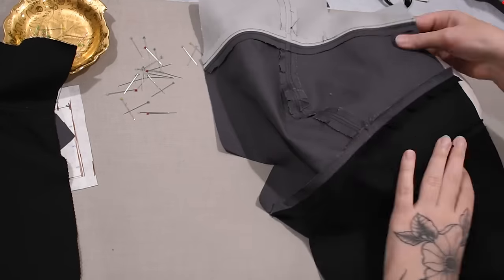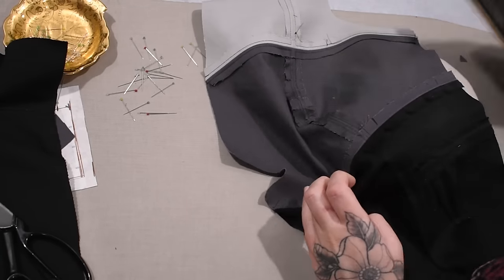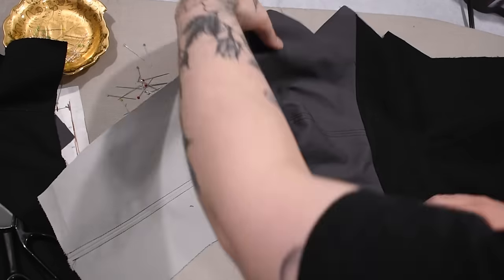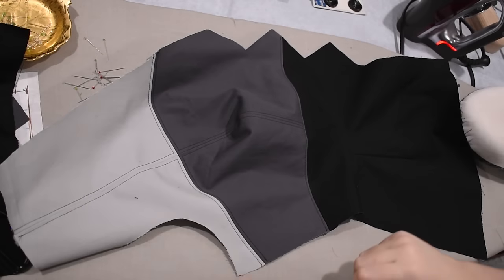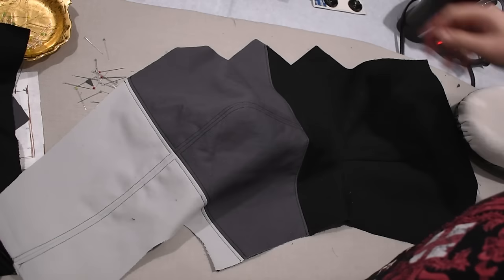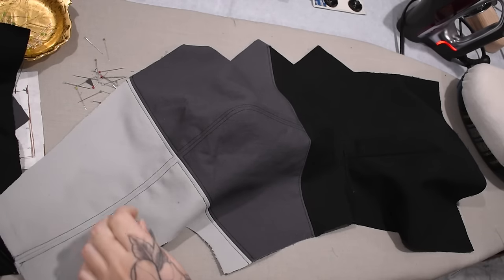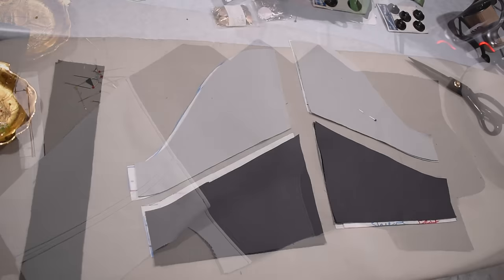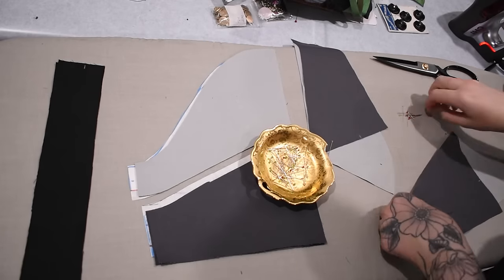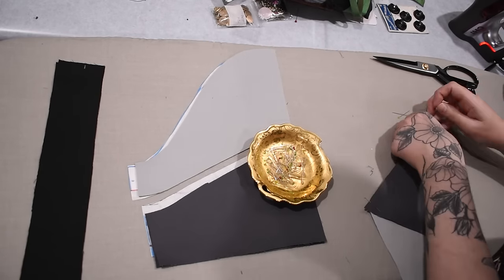If my voice sounds tired I apologize. I'm wearing myself a little bit thin, and this is the second time I've recorded this voiceover because the first time I failed to put the memory card into the recorder. Anyway, I'm going to piece my sleeves together now — wherever I cut everything apart when it was paper I now have to put it back together in fabric. So I'll seam all my sleeve pieces together and again top stitch these in a similar way to the bodice, making sure all my light colored pieces are sewn together before doing that clean corner top stitching.